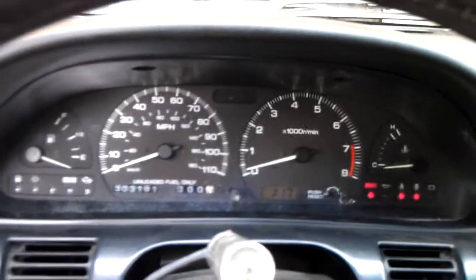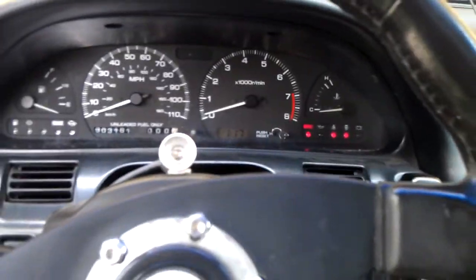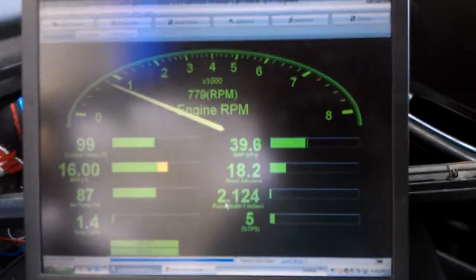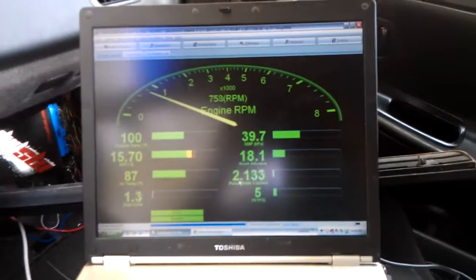I just gotta fix that tach. I went and took out the cluster so I could spin it back over and fixed it. So yeah, everything's going. Just need to get some VE Live, get some cruising going on, get that tuned, and I'll be good to go. Alright, bye.